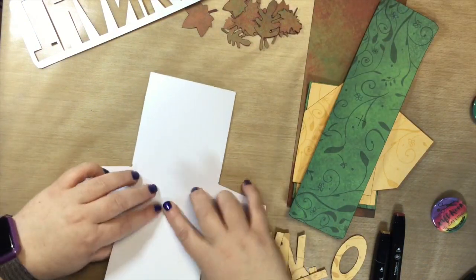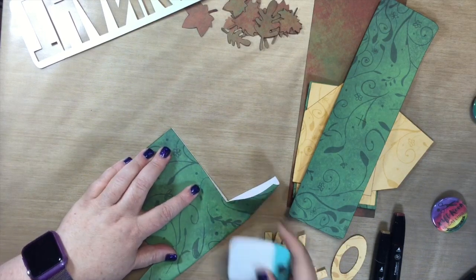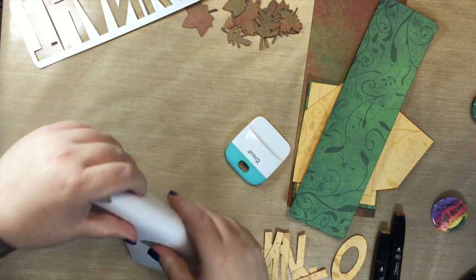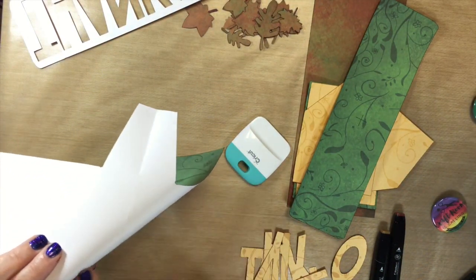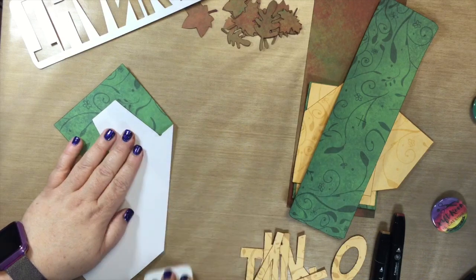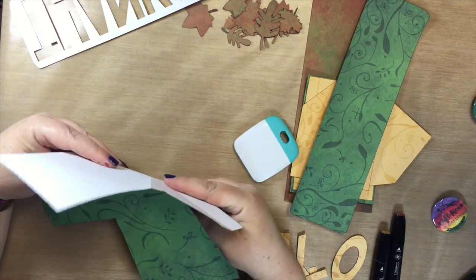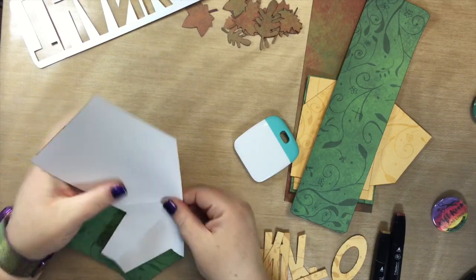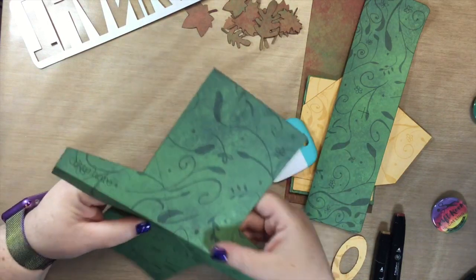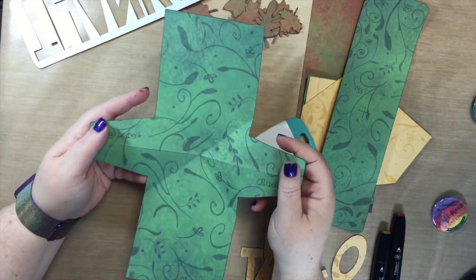First we're going to fold this in half on the score line — I'm just going to use my scraper. Then we're going to bend this here — you can see the score line across here — so I'm just going to bend that down. Then we're going to do the same thing on the other side, but I need to bend it the other way so the back goes over the top. So first we fold like this, then we fold over this way and this way.